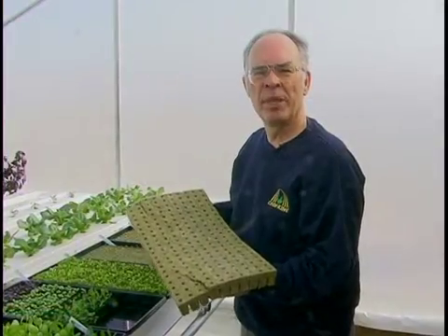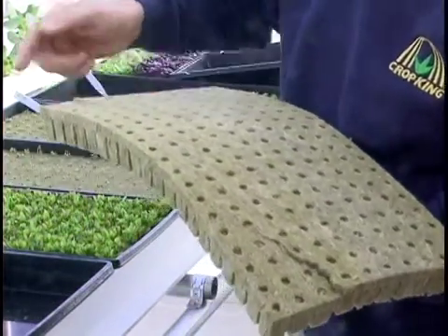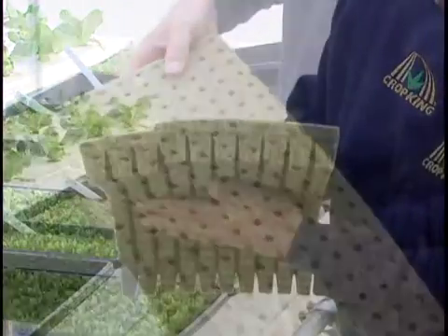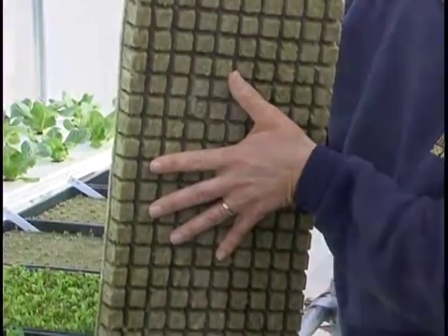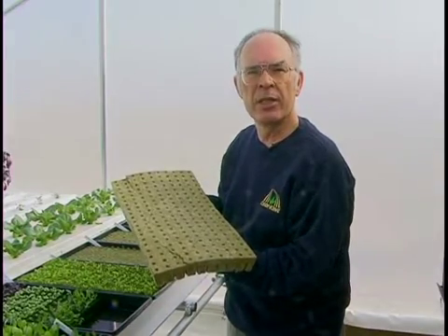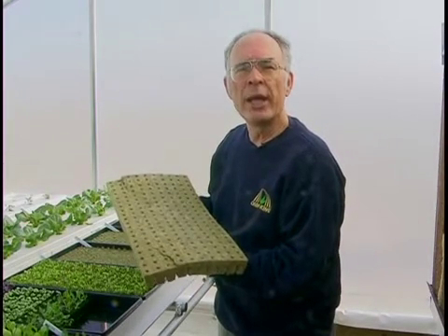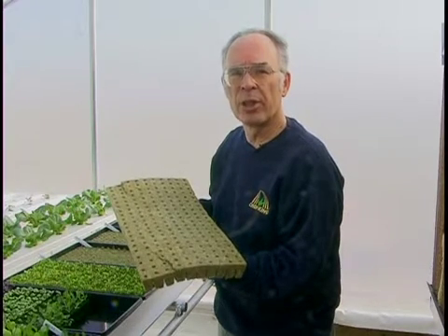This is the media we typically use in lettuce production: rockwool cubes. The rockwool cubes are about one inch by one inch by one and a half inches tall. They soak up water well and maintain a good air-water relationship so that young seeds get off to a good start. Some growers will use a less expensive LC-1 Oasis cube, which also produces good results but does take a little closer management.